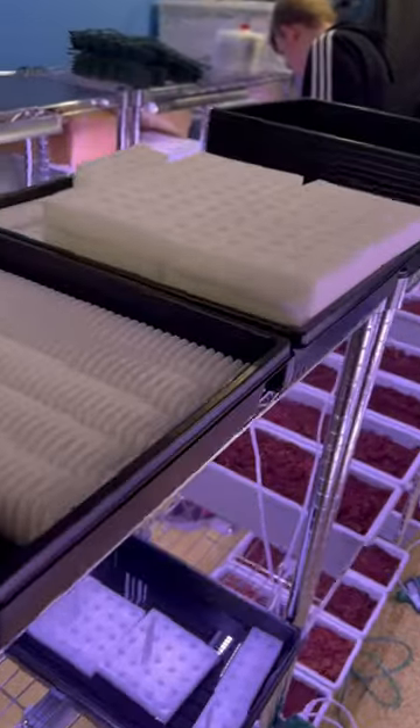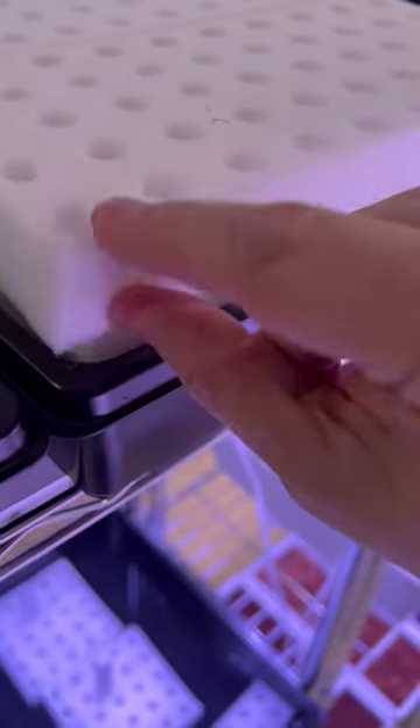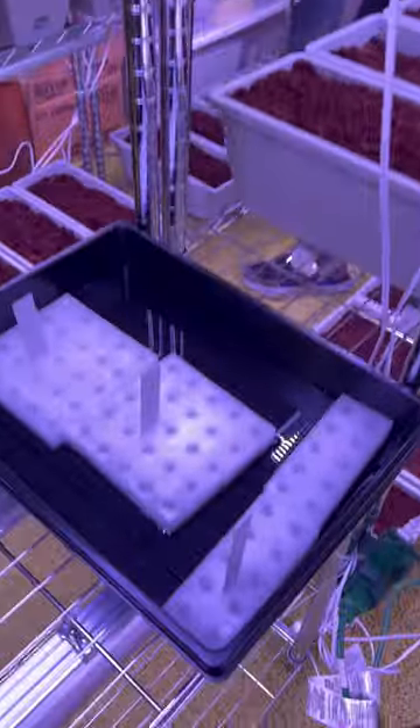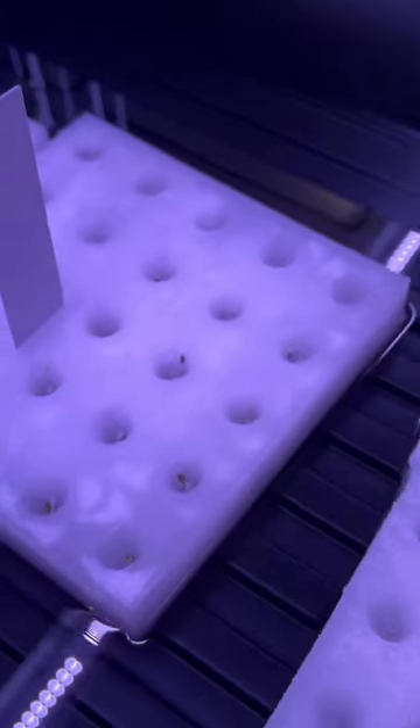Please subscribe — we've got all kinds of things. These are sponges, and they're tiny. In each one goes a seed. These seeds are just starting to grow the first root. They will get transferred over here.